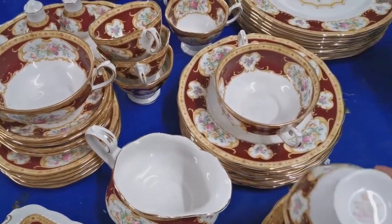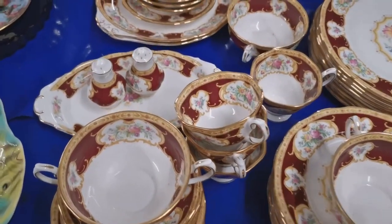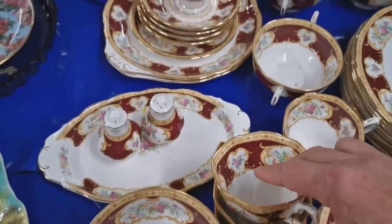Lady Hamilton in the same auction, and again see that mark on the crown scored right across, indicating unfortunately that these tea cups were initially sold by Royal Albert as second quality pieces.